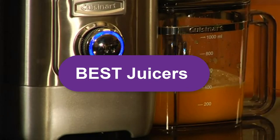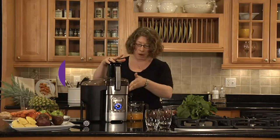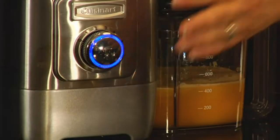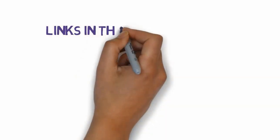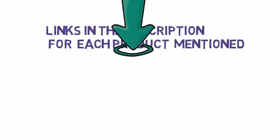Are you looking for the top 7 best juicers? In this video, we will look at some of the top 7 best juicers of 2023. We have included links in the description, so make sure you check those out to see which one is in your budget range.